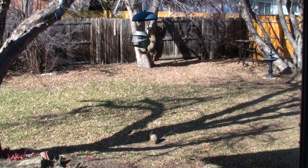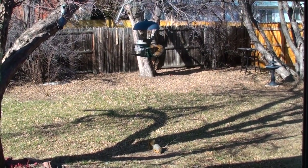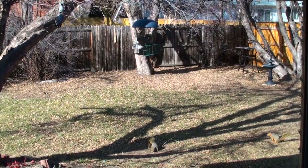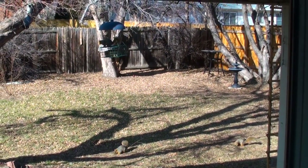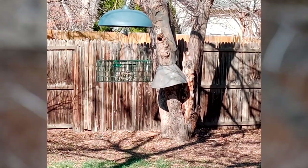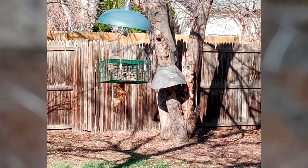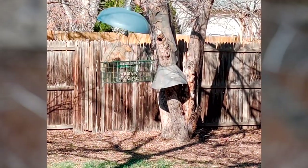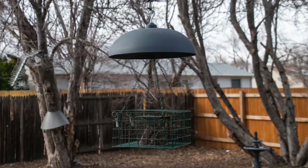We love having the feeder but the problem we have is that we've got at least five squirrels that hang out in the backyard and they've figured out how to get on it and they just eat until they can't eat anymore. Because the baffle is on a ball socket, the squirrels are able to just drop right down on top of it, swivel it out of the way, and land on the cage. They were actually coming down the wire from the tree branch down to the feeder.